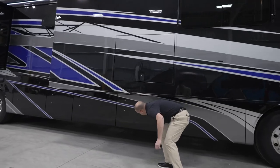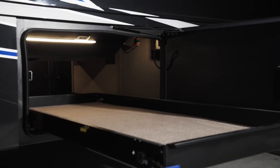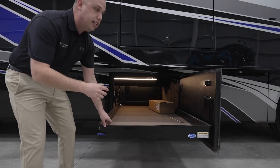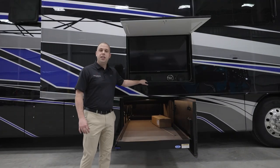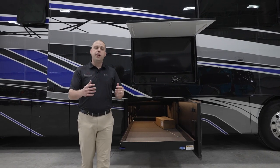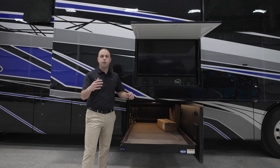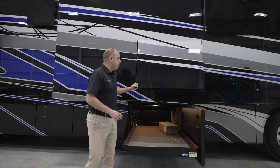Moving one slide over, you'll notice we're using a more ride slide-out tray. This is going to be a two-way system, so you have the ability to slide this out on your camp side as well as your non-camp slide. We're continuing to use standard exterior entertainment with a beautiful Samsung television and JBL speakers. Whether you're at your campsite or maybe tailgating, we want to ensure you have the ability to entertain yourself as well as your fellow campers.